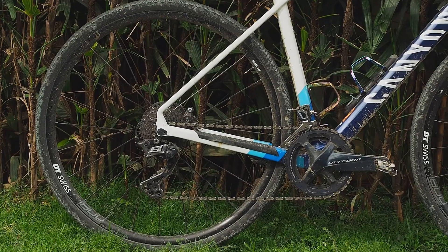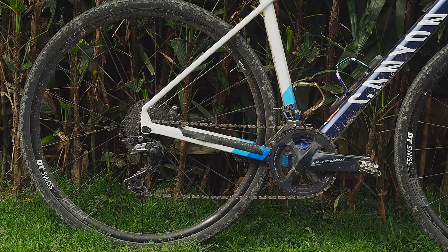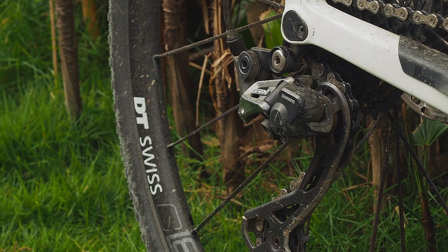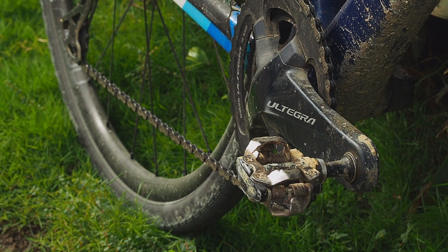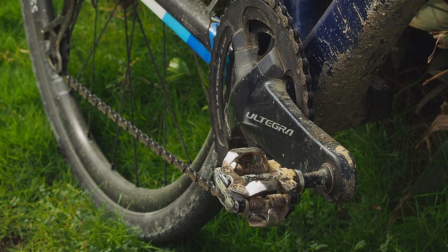That's a lot of carbon, though the wheelset is aluminum — DT Swiss C1800 Spline. The rear derailleur is a Shimano GRX, the front derailleur is an Ultegra. The crank is an Ultegra with a 46-36 tooth combination, and the cassette is 11-32.